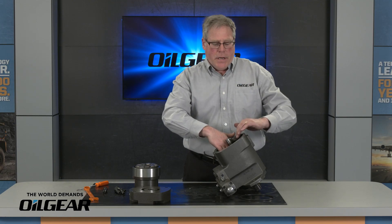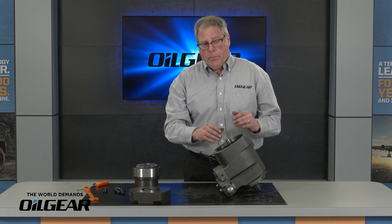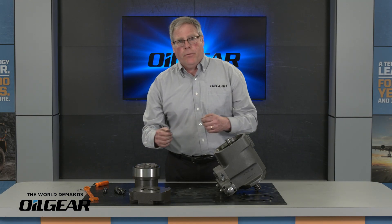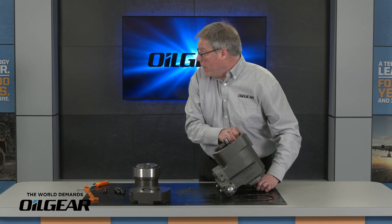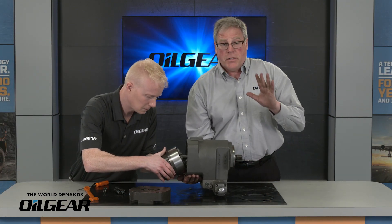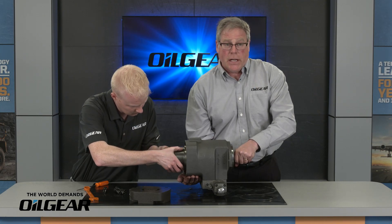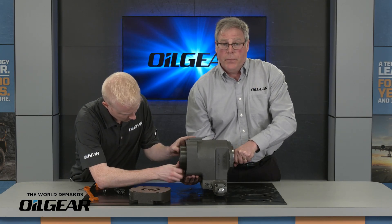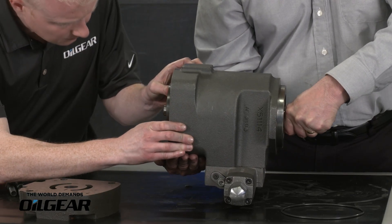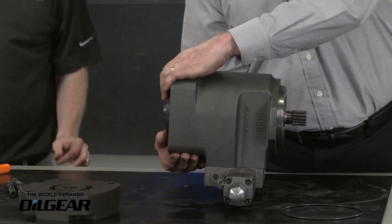With the snap ring in place, I'm going to insert the rotating group. Before I do that I like to put a little fluid both on the swash block and on the shoes to get those lubricated before we start running for the first time. Alex, give me a hand — rotate the rotating group as you put it in, while I turn the shaft slightly so the splines and the shaft engage. The rotating group engages. Thank you, Alex.